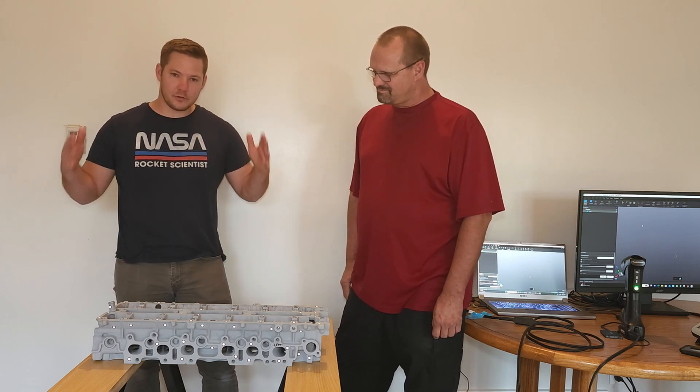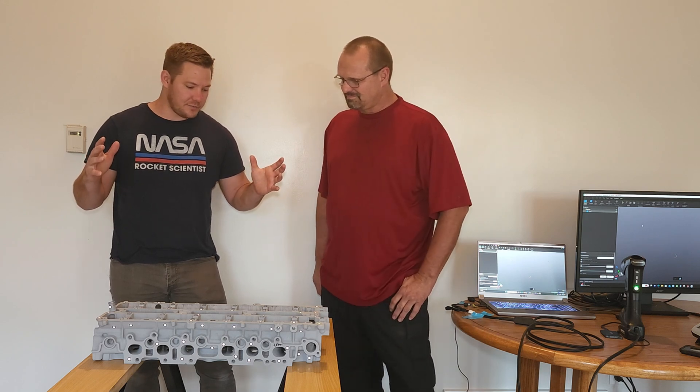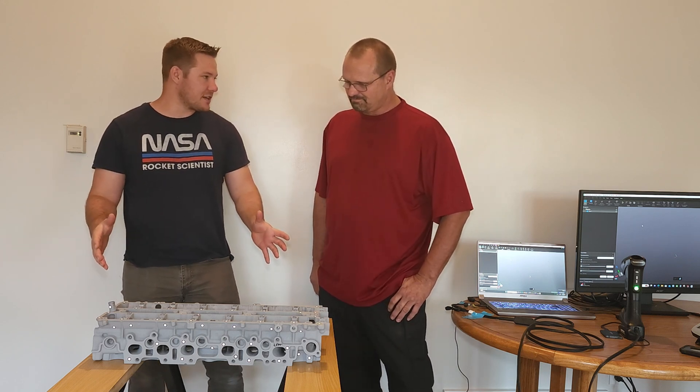We're also a big fan of supporting local business here at the Engine Gremlin channel. Should we break it down and see how everything works and do some scanning? I want to take a few minutes here to talk more about 3D scanning — what is 3D scanning and how does it work?